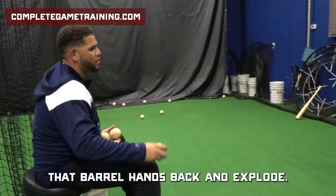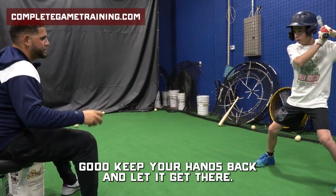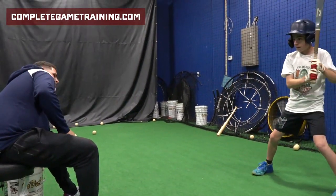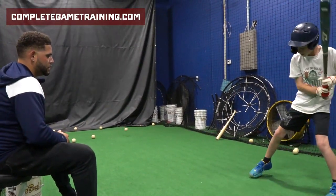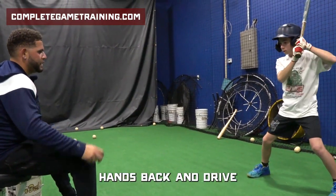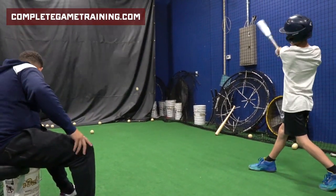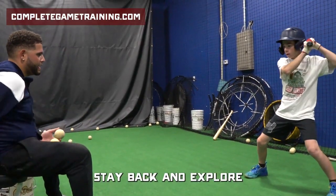Got it? In that barrel, hands back and explode. Good. Keep your hands back. You got to let it get there. You're going too early. Good, a little bit later — let it get there. Good. Stay close and go. Keep those hands inside. Watch your feet. Ready? Hands back and drive. Good. Hands back, chin down. Very nice. Stay back and explode.